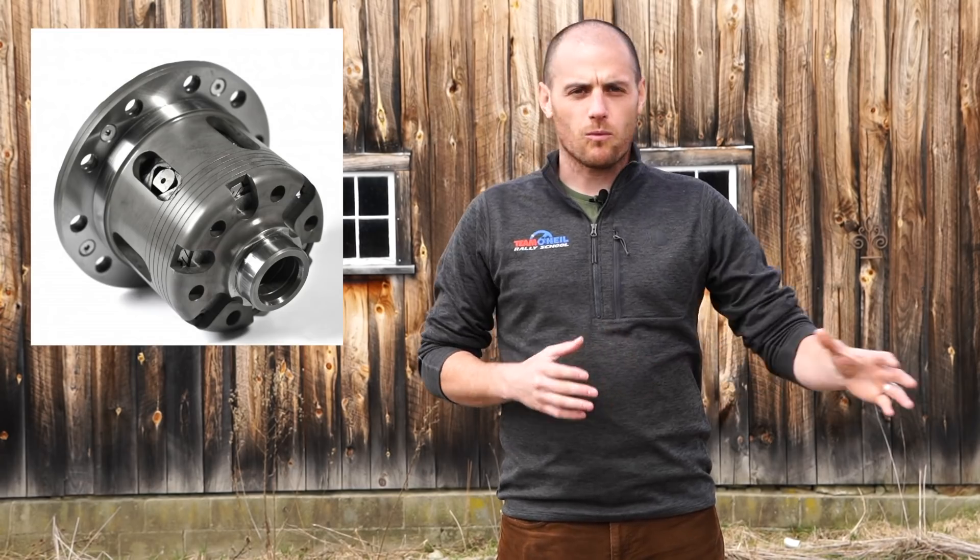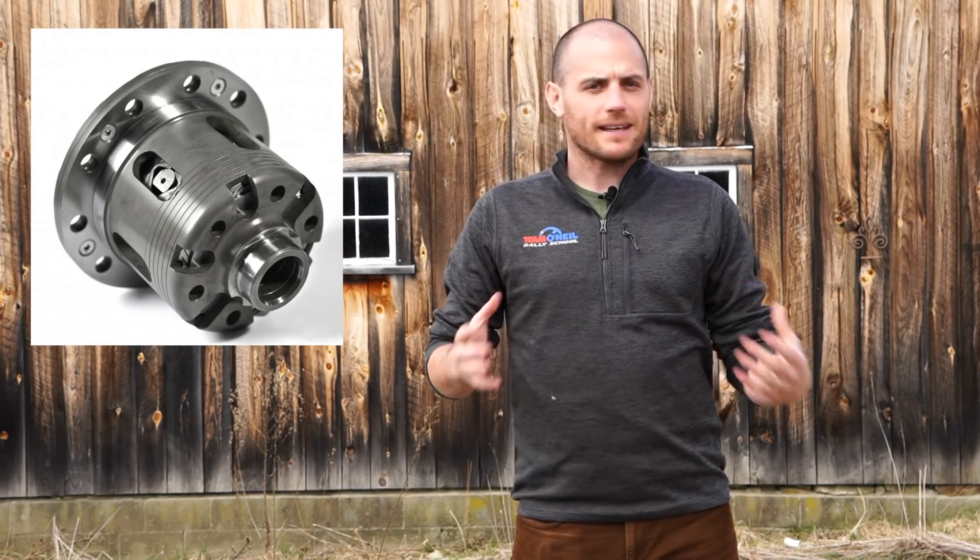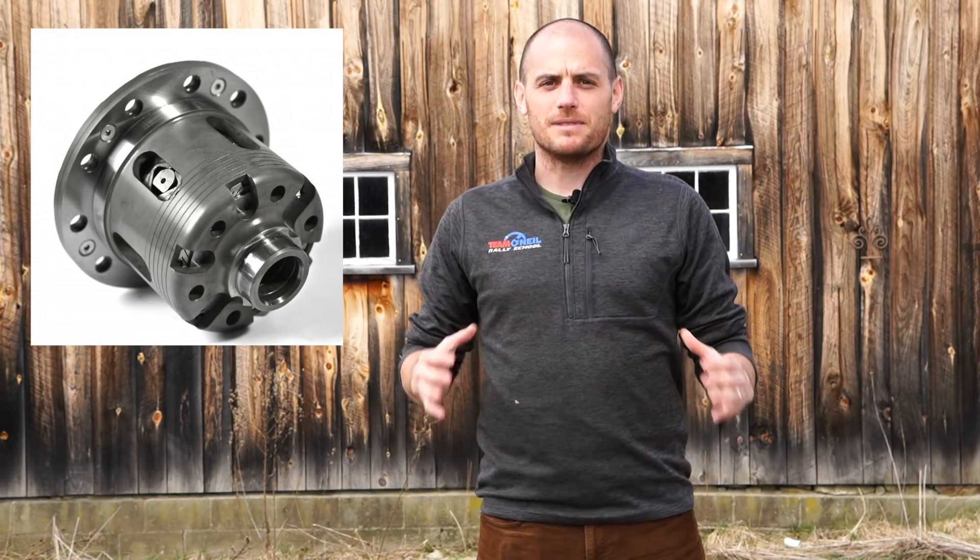Welcome back to Team O'Neill, I'm Wyatt. What we're going to talk about today are limited slip differentials — one-way, one-and-a-half-way, and two-way mechanical plate-style limited slip diffs, because that's by far the most common thing you're gonna find in motorsport. From a driver's point of view, it's critically important to get the right diff, but also to set that diff up for your vehicle and your intended purpose.